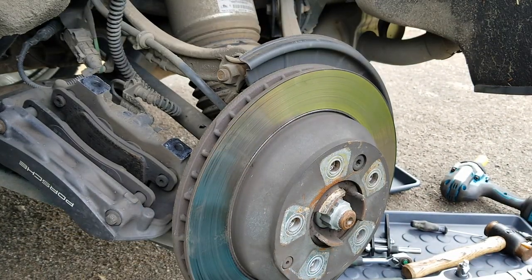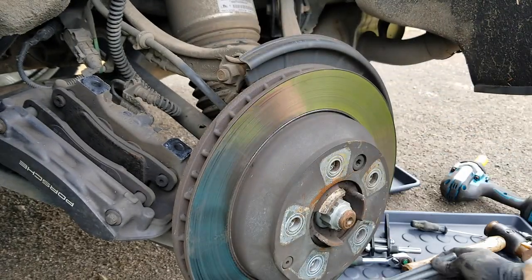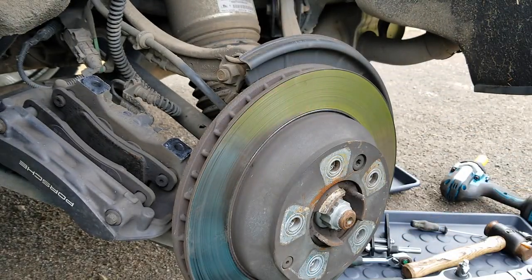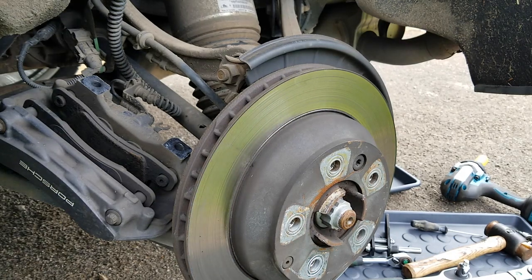Some people like replacing these bolts. I would if it had been done and undone a couple of times, but this is the very first time this is happening, so I'm going to keep them. Obviously we'll make sure we torque them correctly.